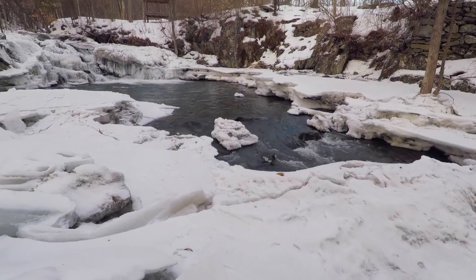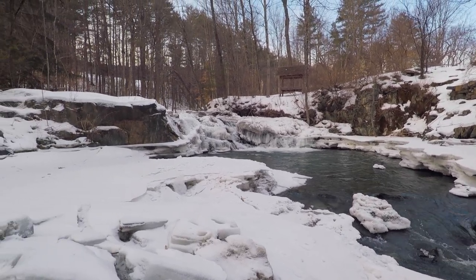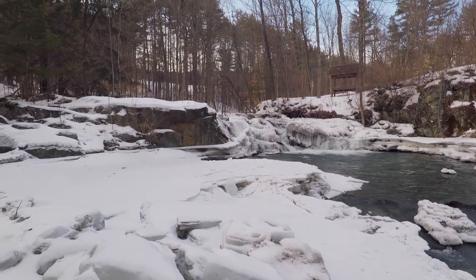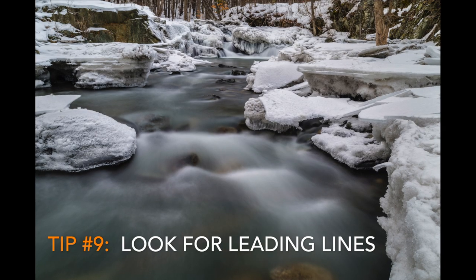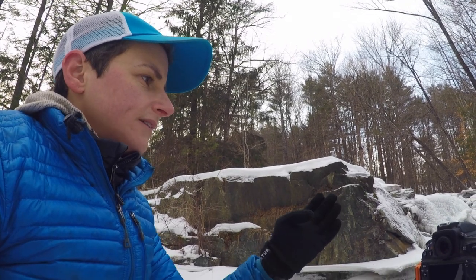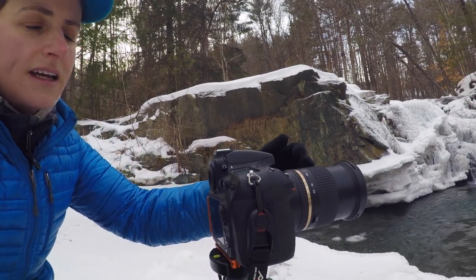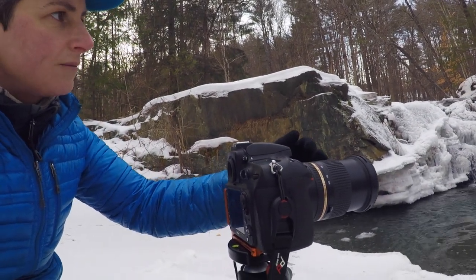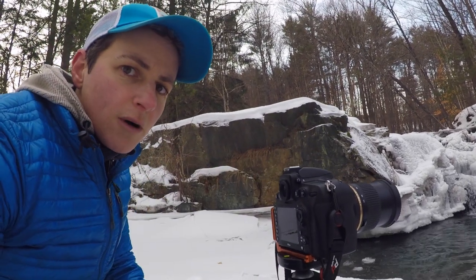Now I'm just looking for some foreground elements. There are all these really nice ice formations in front of the waterfalls, so I'm looking for some leading lines to go up to the waterfalls. I've got my six-stop ND filter on with the 24-70 lens, and I'm just focusing in on some more intimate aspects of this small waterfall.